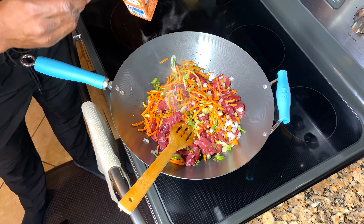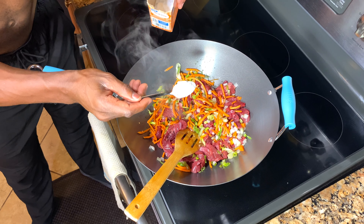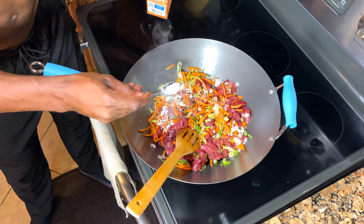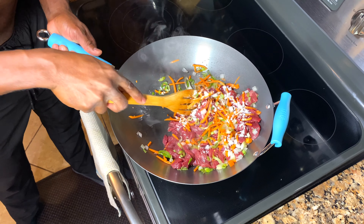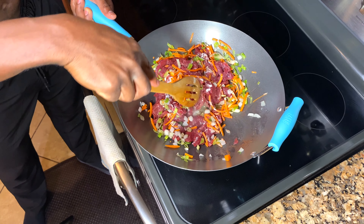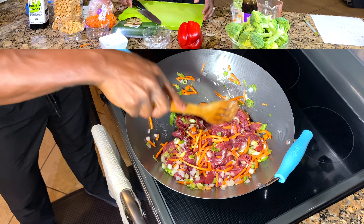Now, as this is cooking, take half a teaspoon of baking soda and dabble that over it. What it's going to do is tenderize the meat and make it really, really soft. Let the meat, carrots, and onions cook together and then we'll come back and add everything else.